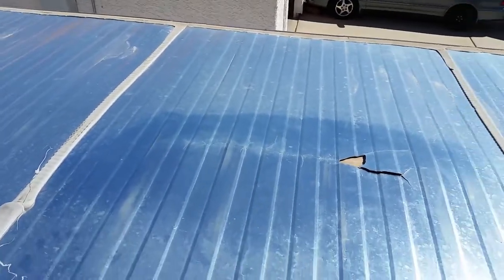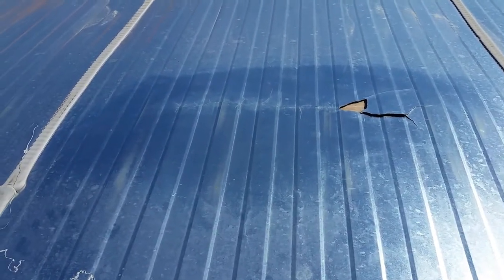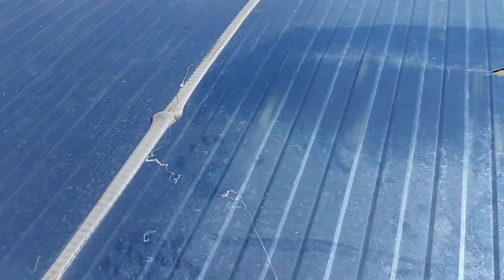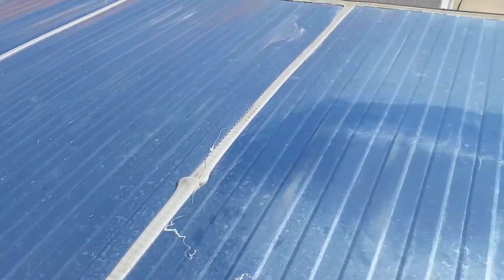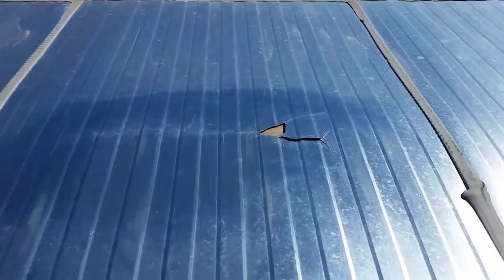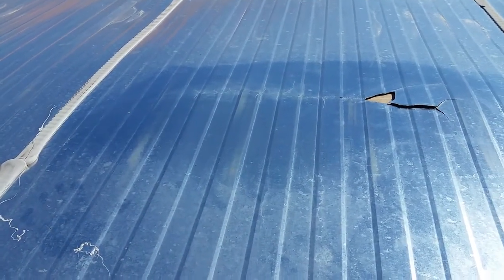I'm going to try to repair this with some Dicor and Eternabond and hopefully that'll patch it up. I'm not sure how it happened, but when this trailer was sitting up at the property for a month it got quite a bit of snow on it. You can see where the snow sat in different spots and kind of pushed the roof down — but that section is just missing metal. Something to think about when buying a cargo trailer.